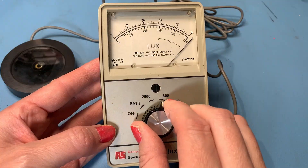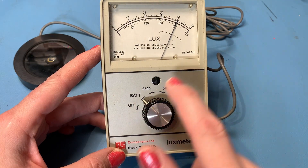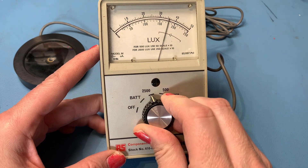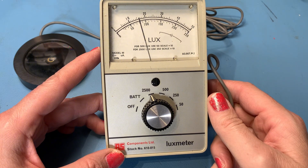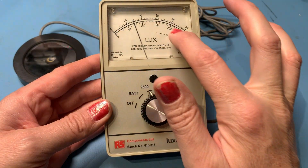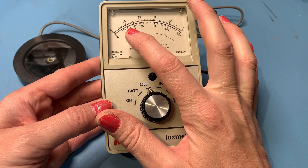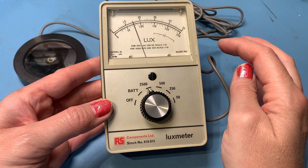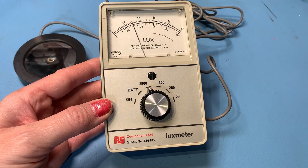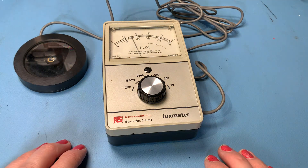That's gone well off the scale — that's measuring the lux of the filming lights above. So the 2500 lux scale uses the 250 scale times 10, which is this scale here. I'm reading around 50, 60, 70 — so about 75. So that's 75 times 10, giving us around 750 lux. But we don't really know how accurate this is or how much light we have here — let's grab something to compare it to.